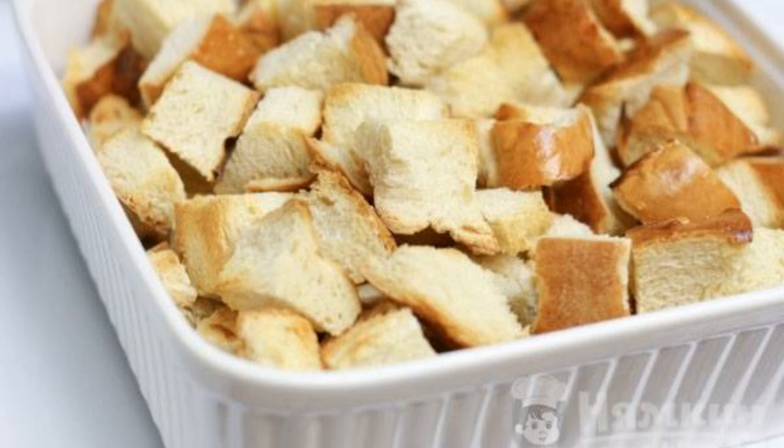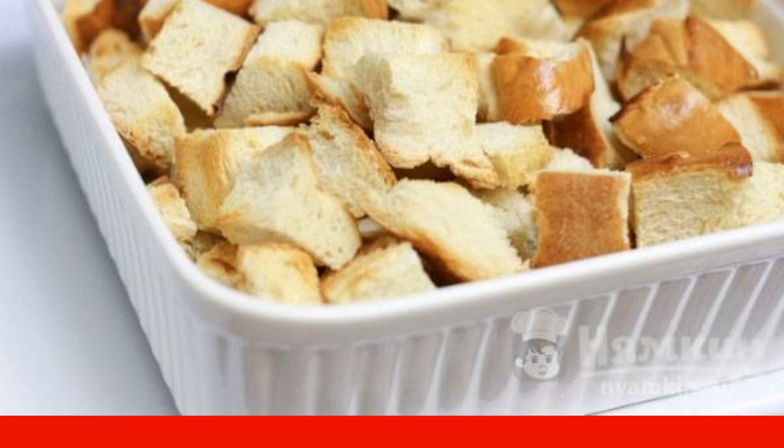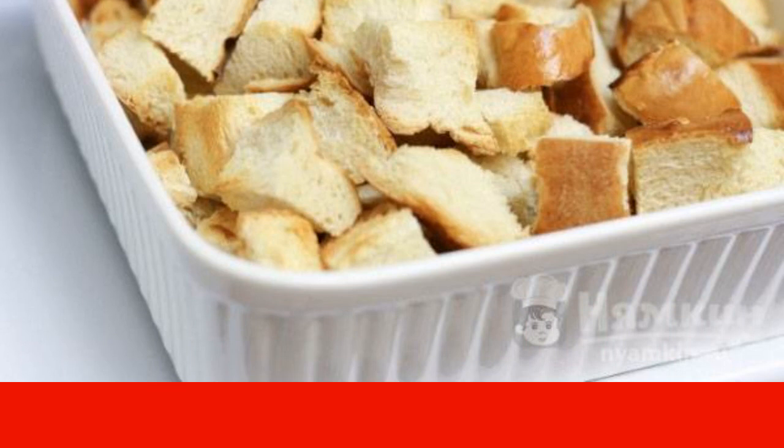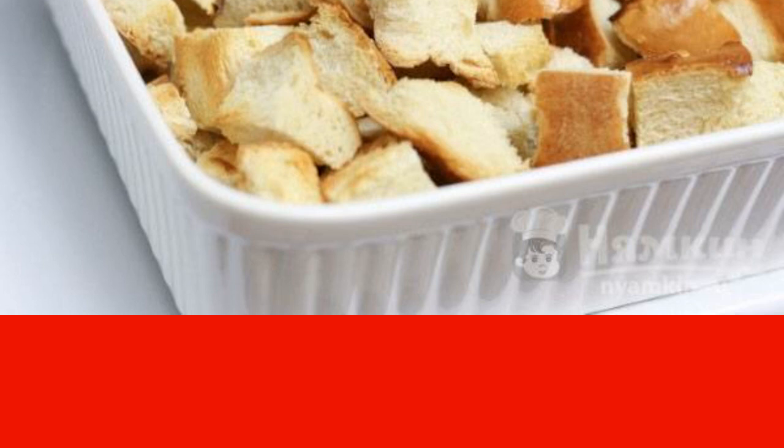Cut the bread into one centimeter cubes to make about five glasses worth. Spread on a baking sheet and bake in the oven at 180°C for eight to ten minutes.